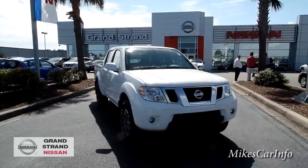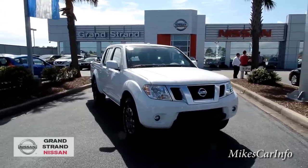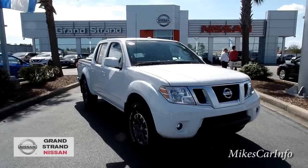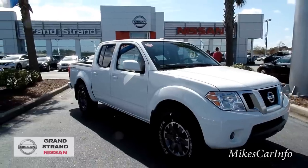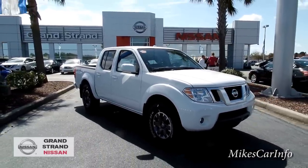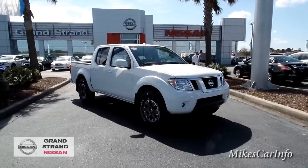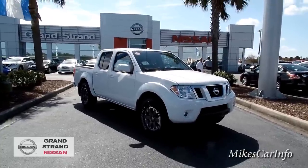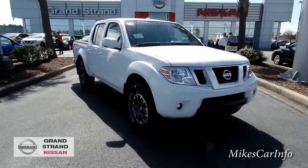So here's the 2015 Nissan Frontier. This is a special package — the Pro 4X — like an off-road type truck. It's four-wheel drive. It has the 4.0 liter V6 with a five-speed automatic transmission. And this one is in white, as you can see.